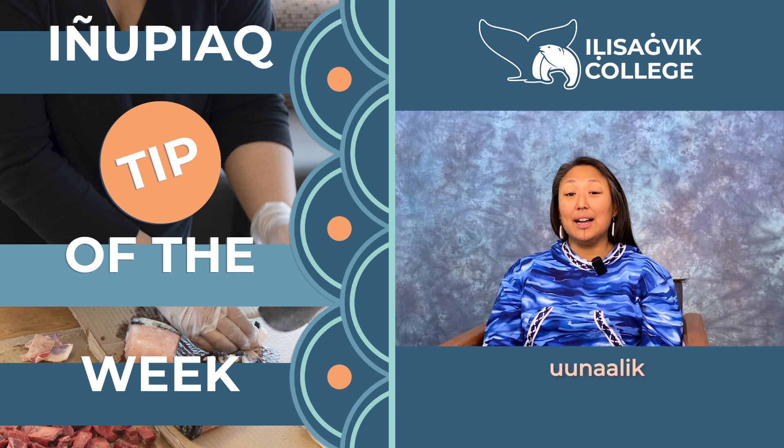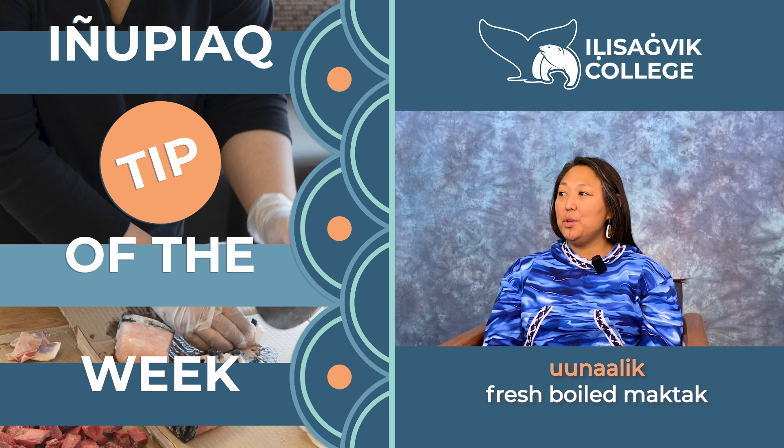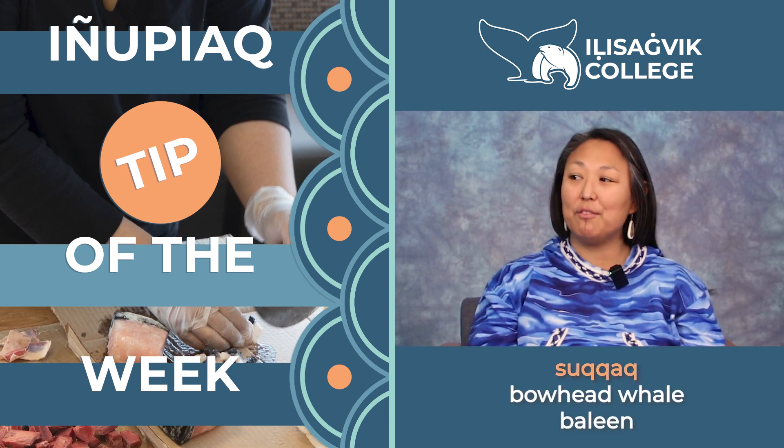We also make unalik, which is the fresh-boiled maktak. And then we also use the sukqak. Sukqak is the baleen from the whale.